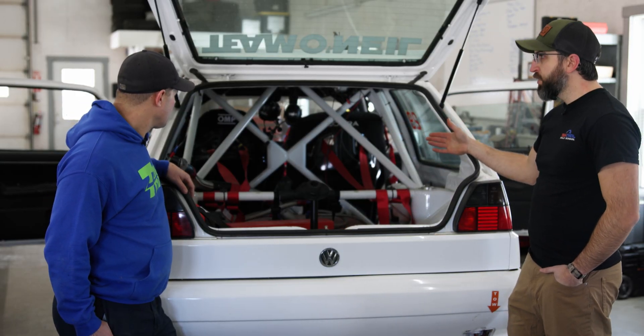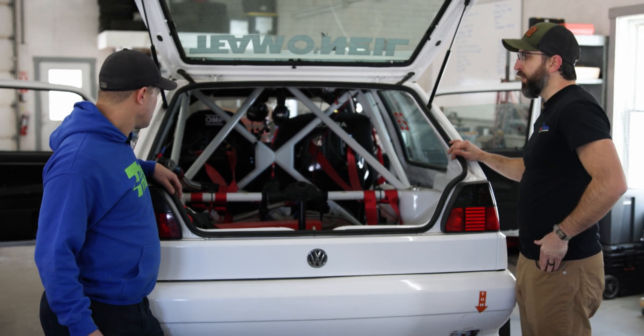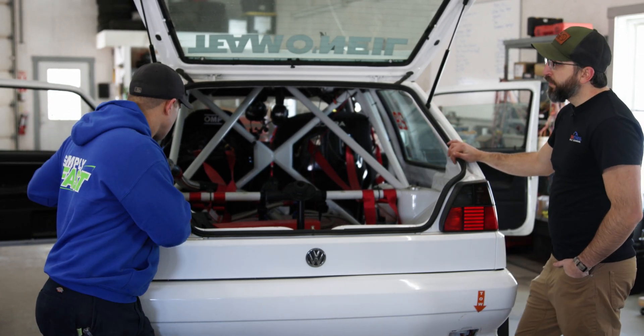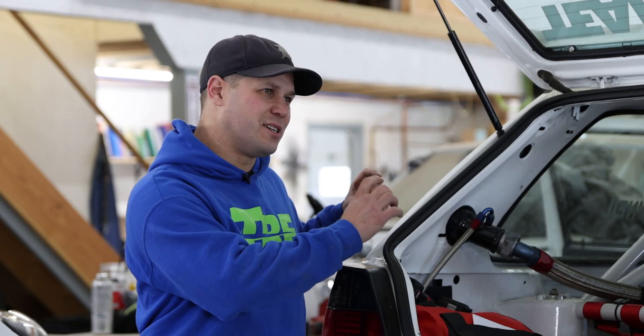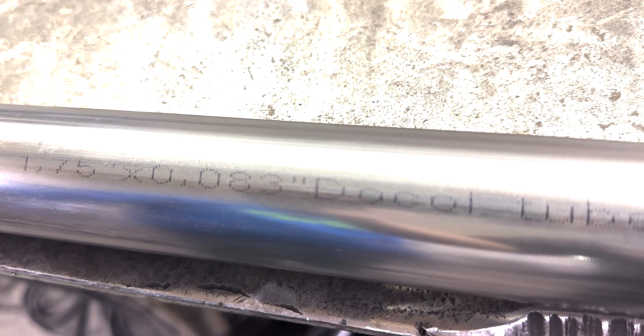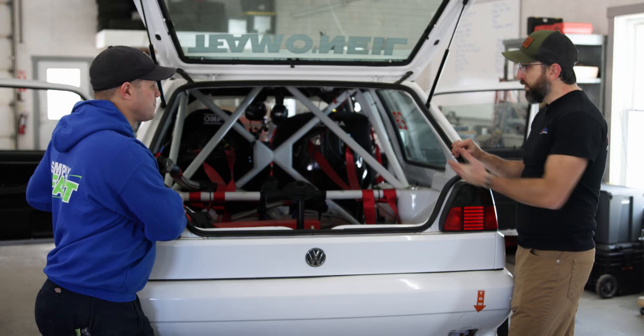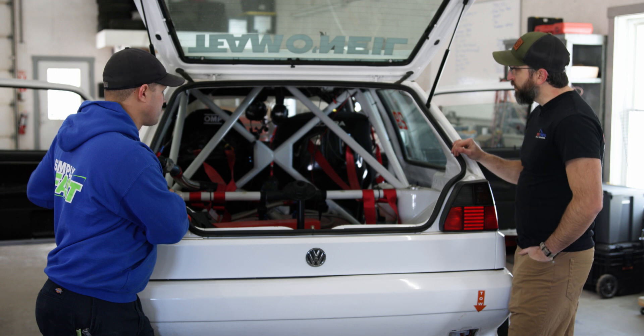This car specifically is a DOM cage. Once it's painted you wouldn't necessarily know — Brett had to ask the builder. When building with Docal R8, there is a stamp on the tubing that we document as proof. Once it gets painted, you have to rely on that documentation to know what the cage is made of.